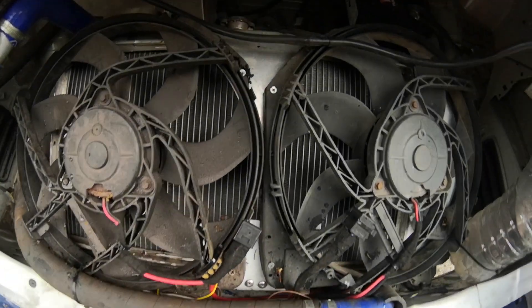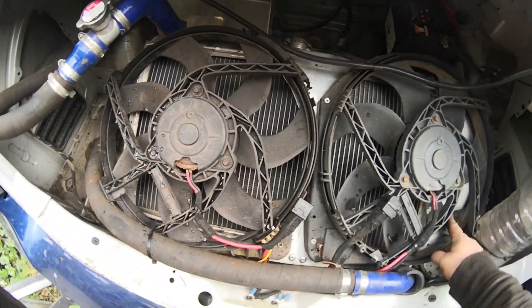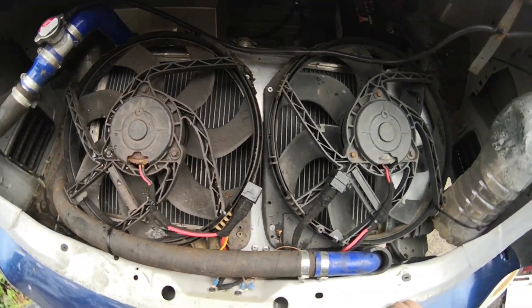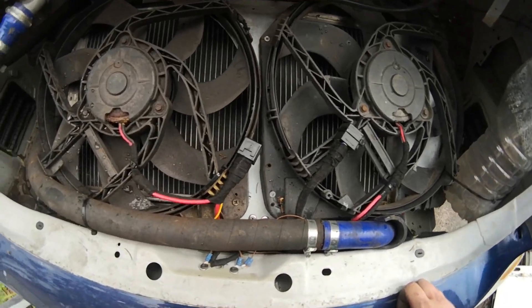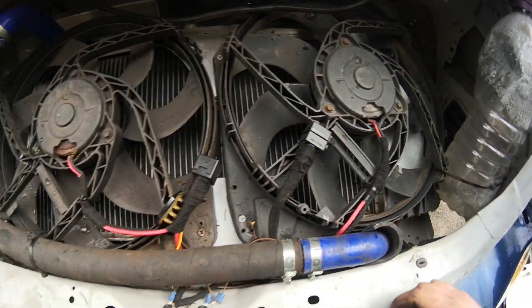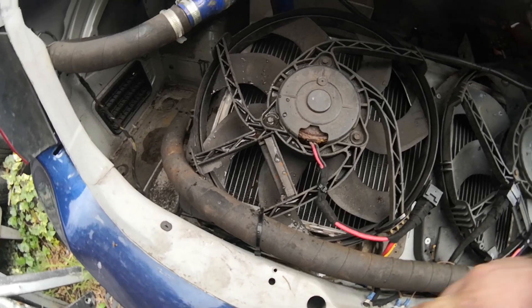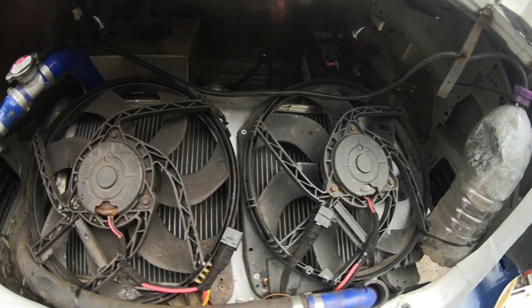Cooling system-wise, it's an SR20 Driftworks aluminium radiator. These are Transit Mark 7 fans, each on their own individual relay. Obviously the battery's only there, so it's straight off the battery. There's my power, and then they're linked on the switch side and run all the way up the car to the dash switch.